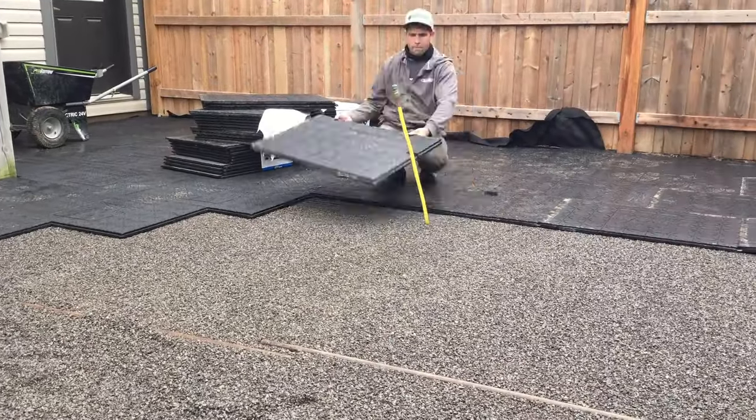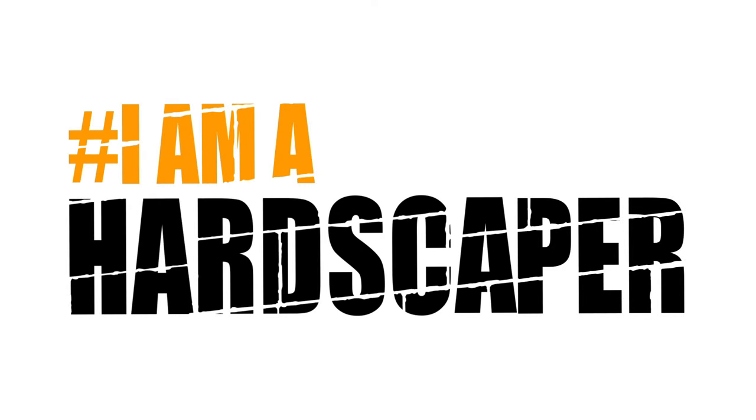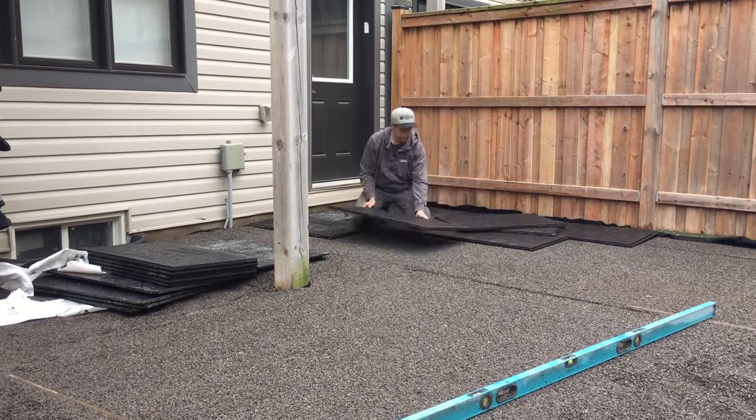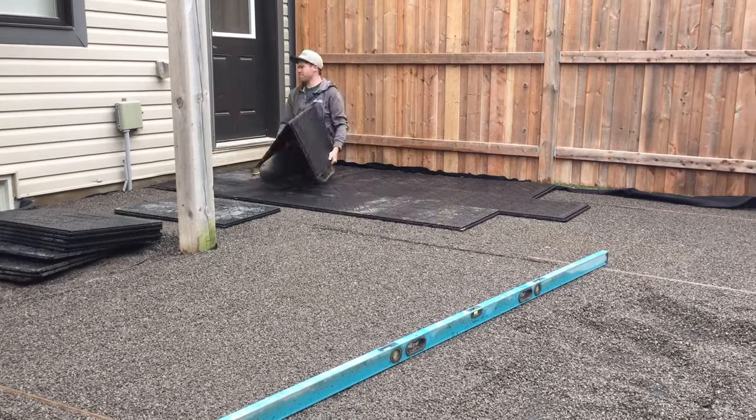What's happening hardscapers? Today we're going to talk about synthetic base — why and where you can use it. Let's get into this. In my business I love synthetic base. This reduces the amount that you need to excavate and it makes laying pavers so much easier in the process.